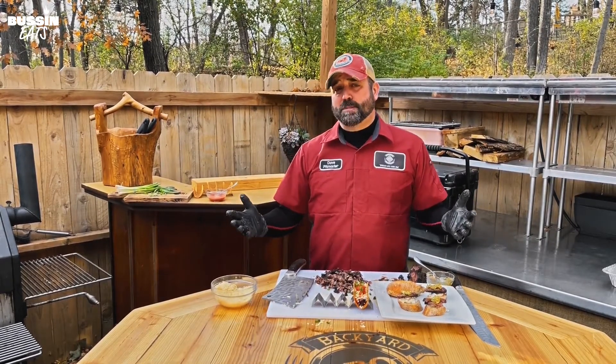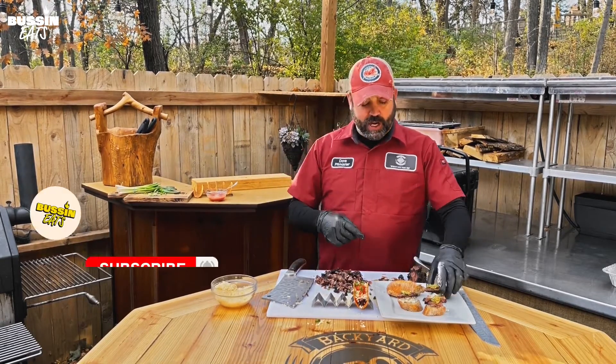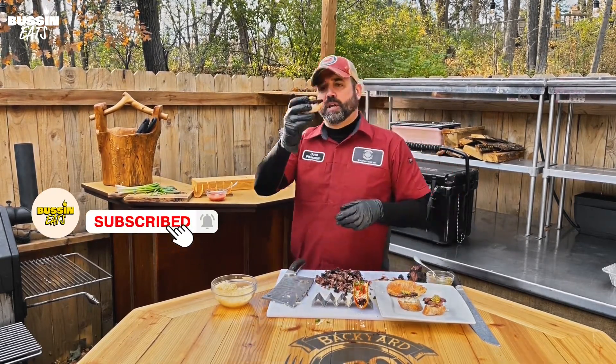Thanks for joining me. Again I'm Dave. Don't forget to like, comment, subscribe — tell me what you want to see cooked next, I'd be happy to do it. Have a great week everybody and remember, spread love through barbecue.